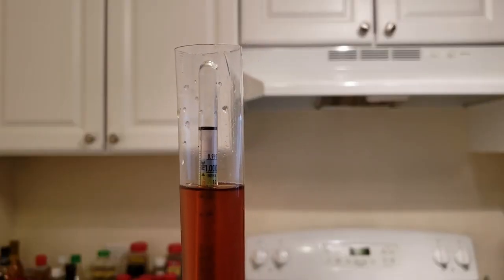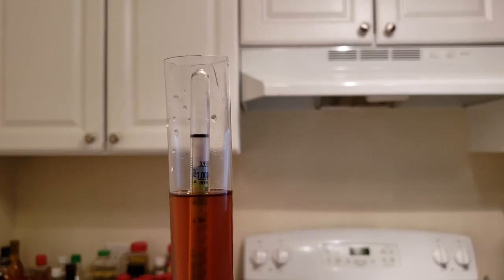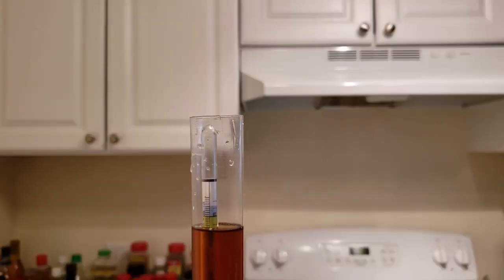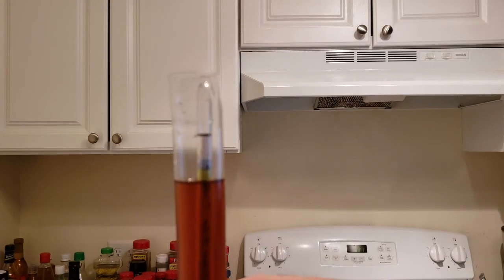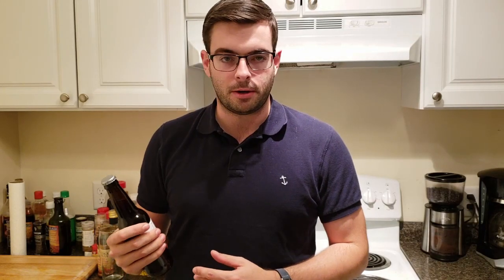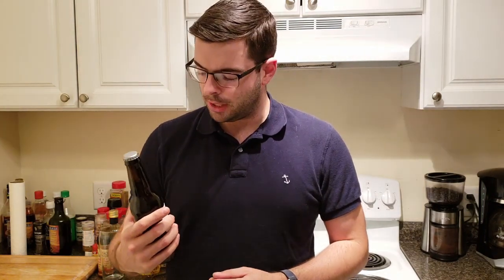We have our final gravity reading at about 1.011, which gives us about 6.5% alcohol — not bad at all. We're going to bottle this with a normal level of carbonation, about 2.5 to 2.75 volumes, and hopefully it'll be ready to drink in about two weeks. So standard ale fermentation — about two weeks at 68 degrees, cold-crashed for two days, then bottled. Final gravity came in at 1.012, leaving us with about 6.6% ABV, which is pretty standard for this style.